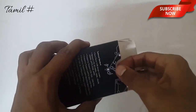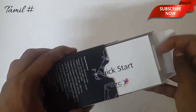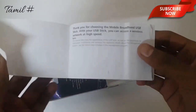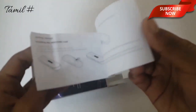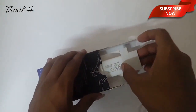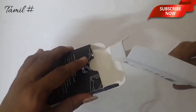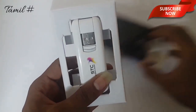Now we are going to take a look. You can check out all the boxes. We'll see all the boxes now. This box looks so nice and attractive.